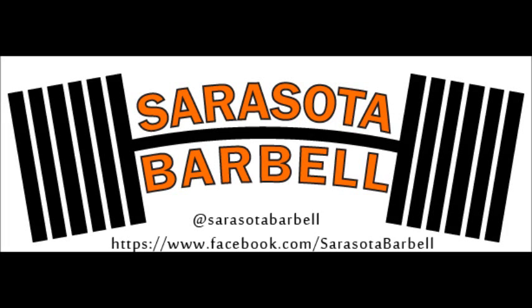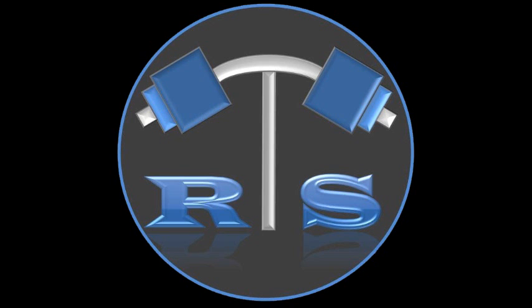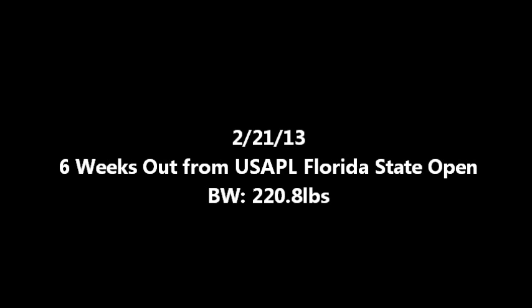Hey guys, welcome back. Time for your favorite, time for my favorite — bench training. Today we had two-count pause bench.